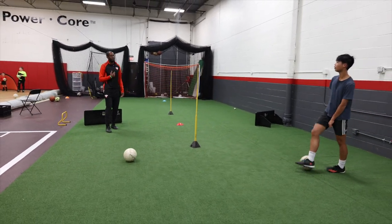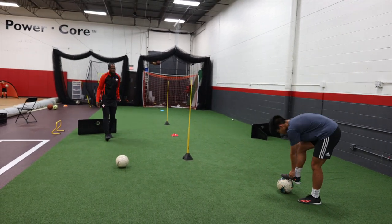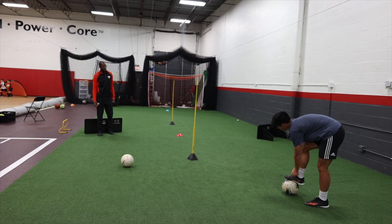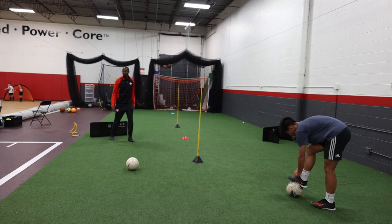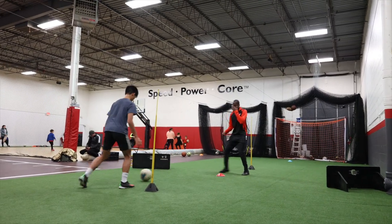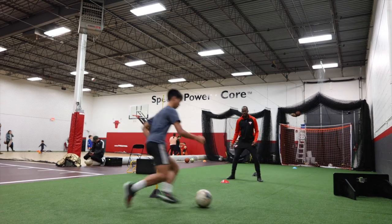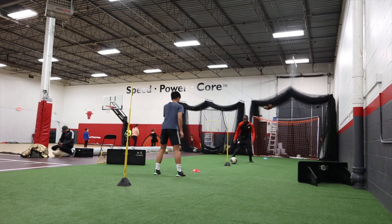I'm saying like — I'm coming back for a ball. Who's usually hugging my side here? Defender, right? So if I'm coming back for this ball here, where should you play this? What foot? To my right foot, which would be here. Yes. Here we go. One, two, three. Touch. Wide foot. Open up. Touch and play. Let's go. Yes. Oh, bad pass. Oh, bad pass with this.